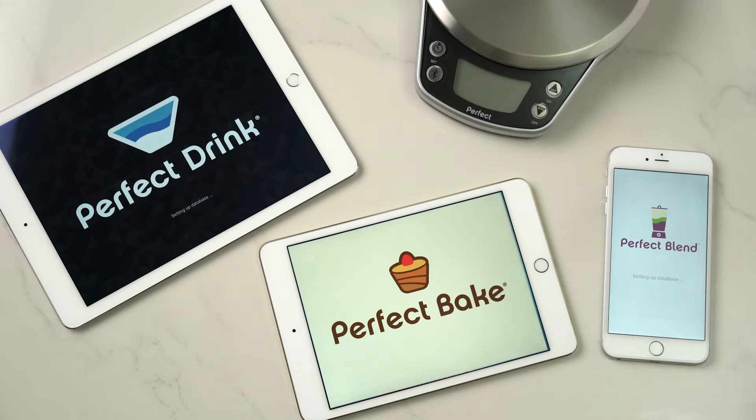Hey everyone, Matthew Barbee here with Perfect Company. Just wanted to take a quick moment to show you how easy it is to get started and how to connect your phone or tablet to your scale. So whether you're using Perfect Drink, Perfect Bake, or Perfect Blend, the connection process is always the same.